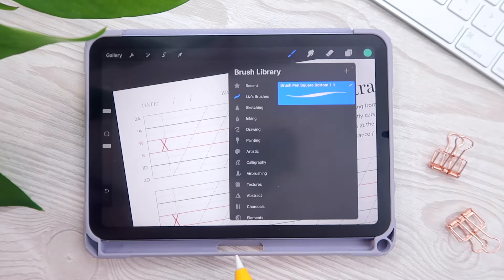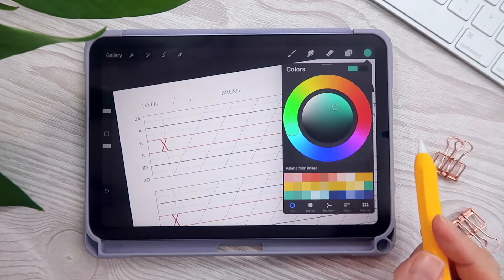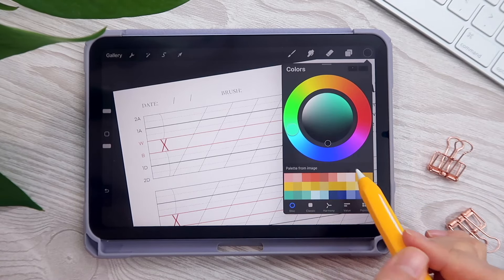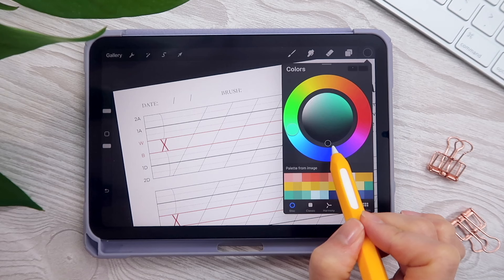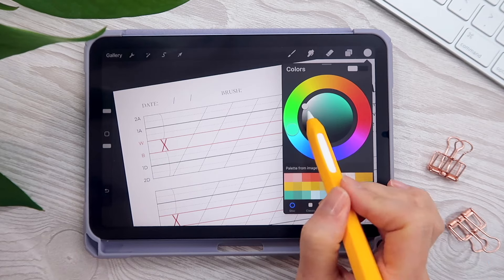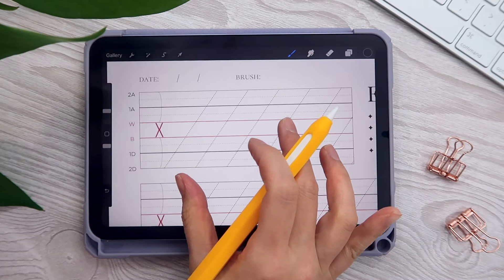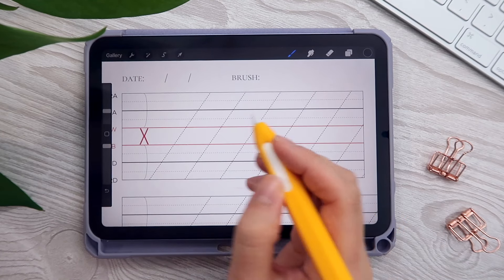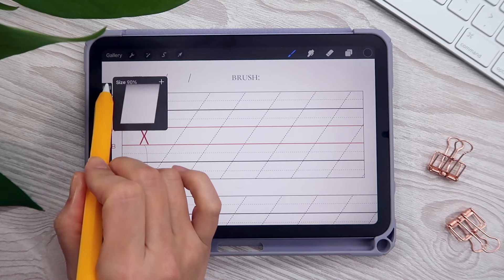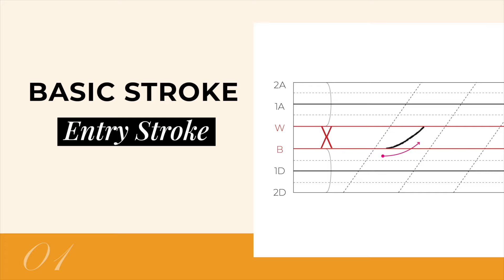Let's choose a color by clicking on the color wheel icon. Here's a Procreate tip: when you want the purest black, simply double-click near the black area and Procreate will automatically select the purest black. The same goes for pure white. Now before we begin practicing the basic strokes, notice there are two buttons on the left side of the screen — the top dial adjusts the size of your brush and the bottom dial adjusts the opacity.